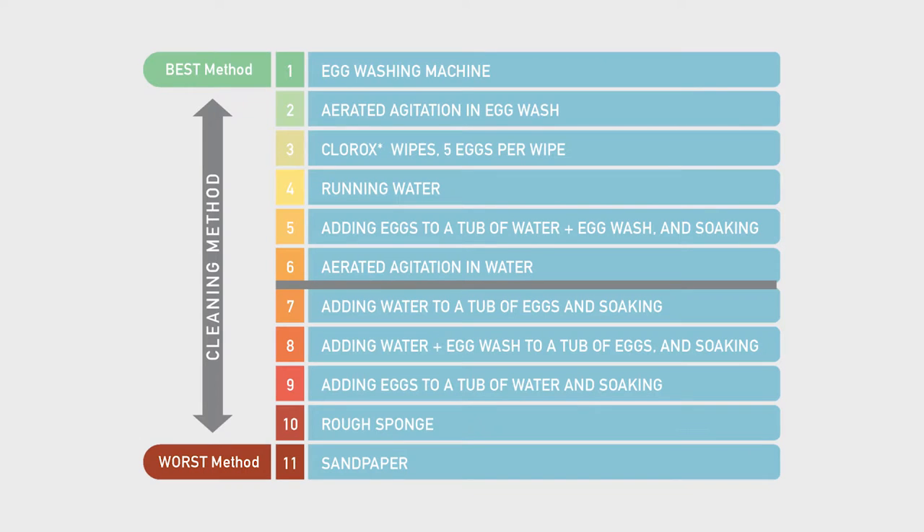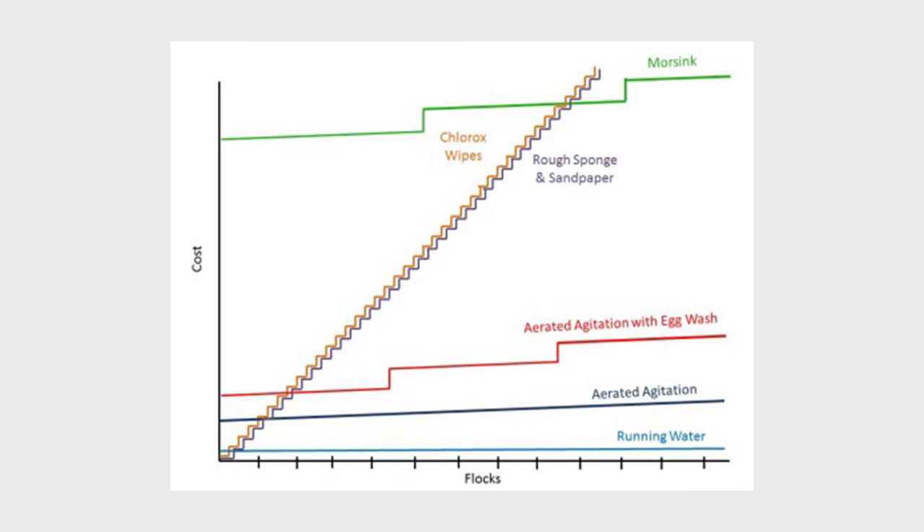We found that some treatments resulted in eggs that had bacterial counts lower than the untouched clean eggs. These methods are listed above the grey line in the image. This graphic also shows how they vary in cost, with cheapest on the left to most expensive on the right. Sandpaper, rough sponges, or soaking should not be used to clean hatching eggs, since they did not result in microbial loads less than the untouched clean eggs.